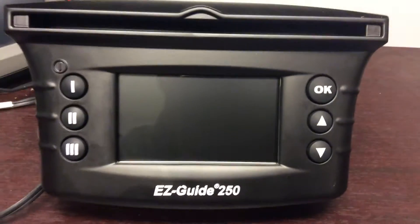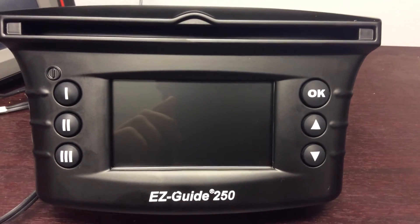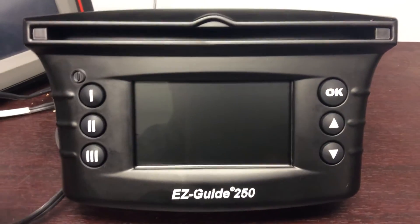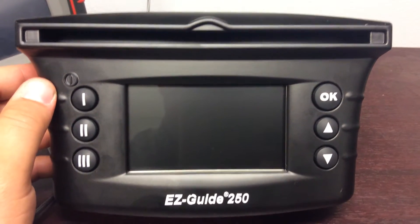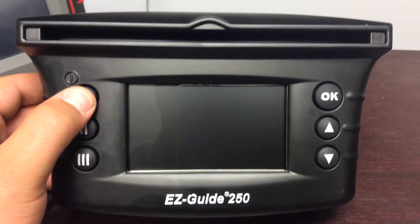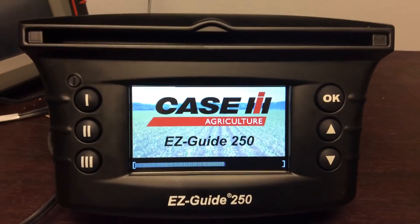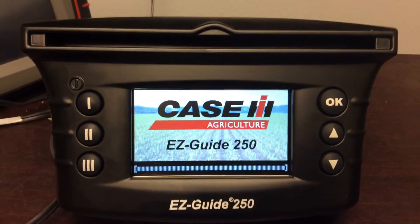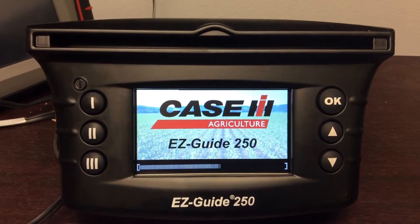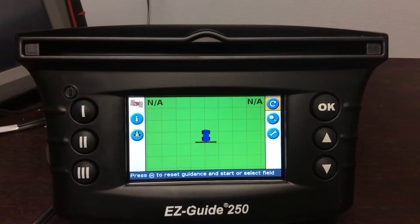This is the Marks Machinery AFS Department and today we're going to show you how to run an EZGuide 250. First off, we're going to start the system up, so we'll press the one button and hold it in until it starts up. Now we're at our main run screen.